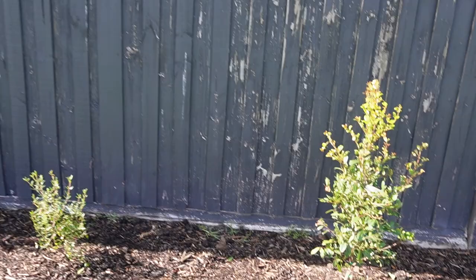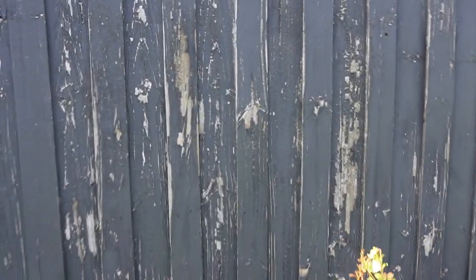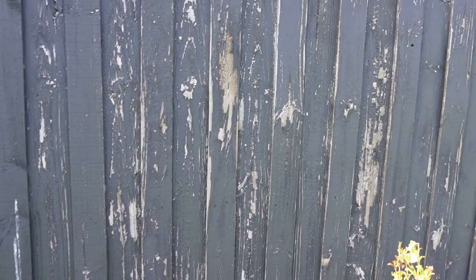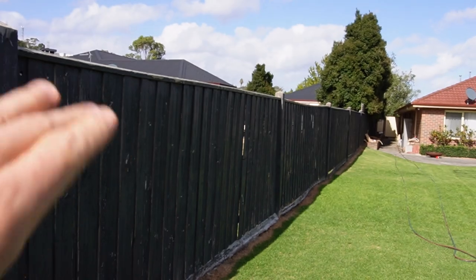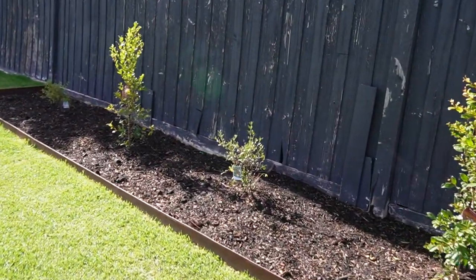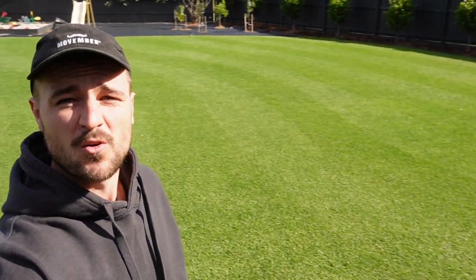For some reason on social media people keep commenting on the fence — I just don't understand why. I think the peeling paint is a bit of a vibe, you know? The cracks in the fence you can see through, the little bits where palings have been patched up — I think it's a really nice fence. I can't understand why people keep commenting about painting it.